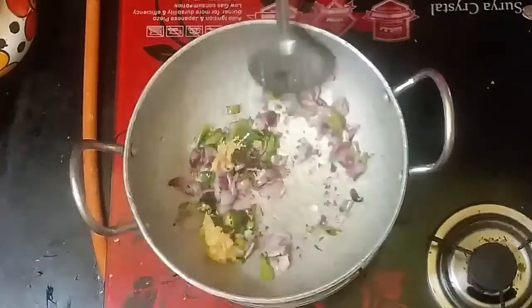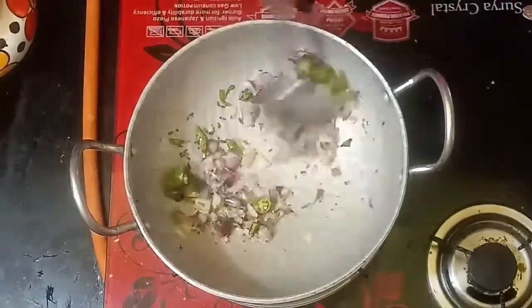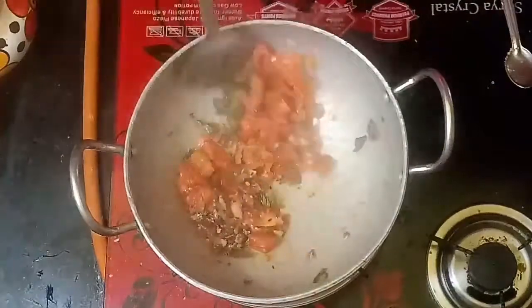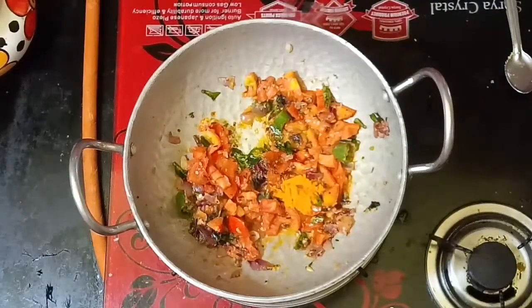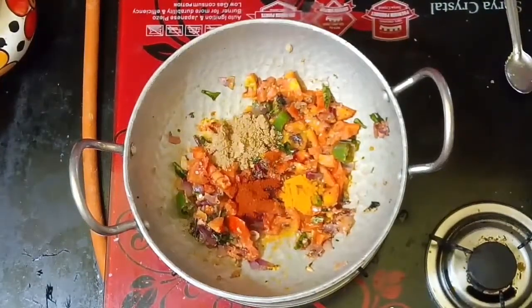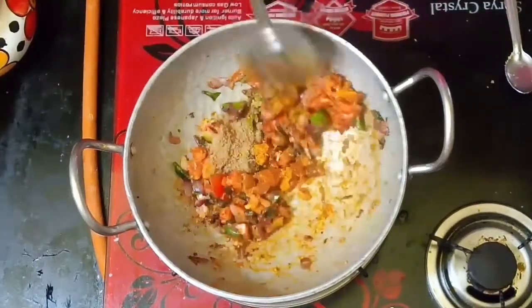Put 1 teaspoon of ginger garlic paste, cut 2 tablespoons of ginger garlic paste. 1 teaspoon of milk, 2 teaspoon of garlic, 1 teaspoon of garlic, whole garlic, 2 onion.